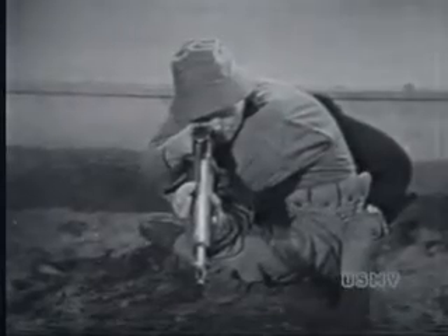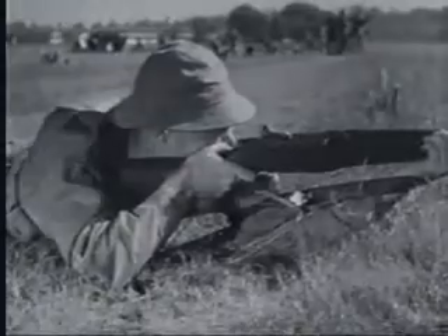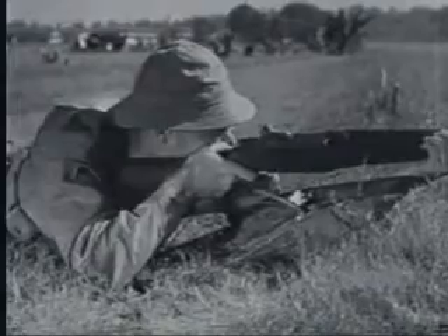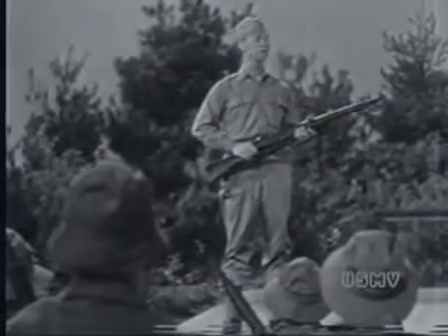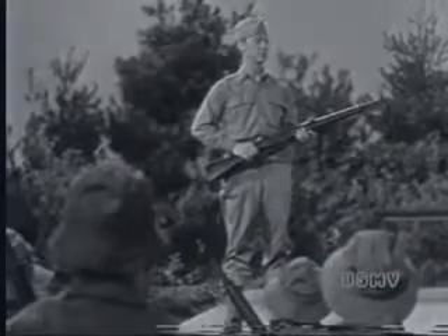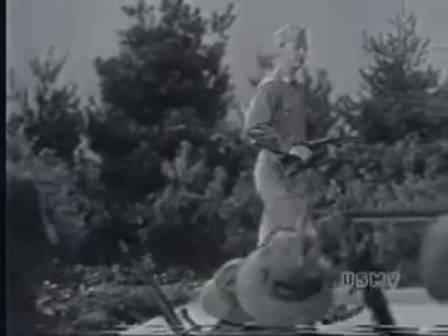You've had sighting and aiming, firing positions, trigger squeeze, and the principles of rapid fire. We've been training your eyes and your muscles for the job of shooting. And now your brains are going to get a workout. So this is a skull practice session.